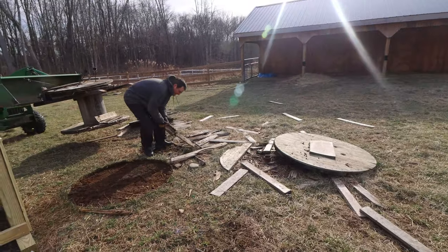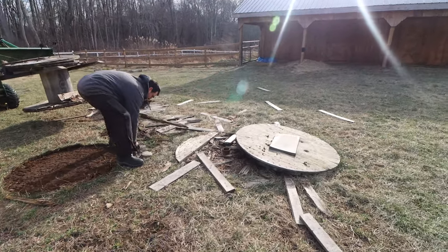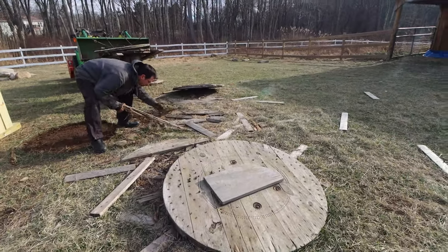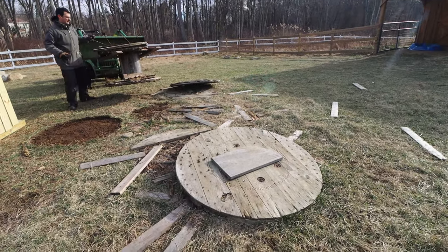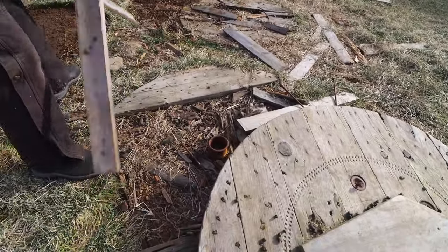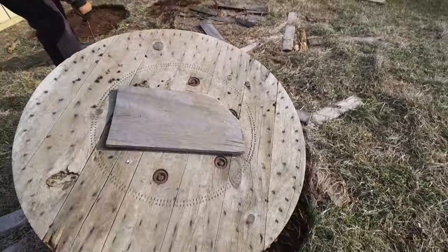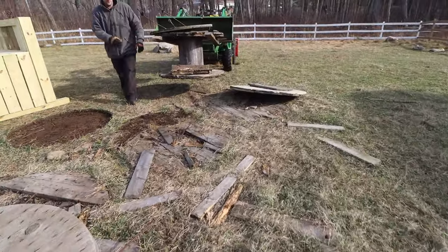When people ask me what makes good goat toys, everybody always assumes these wooden spools are awesome. And for the short term, they kind of are, but over time and exposed to the weather, they literally explode into scattered pieces of wood. And you've got nuts and bolts and metal — this is everything about this that breeds danger when it comes to goats and what they can get themselves into and hurt by.